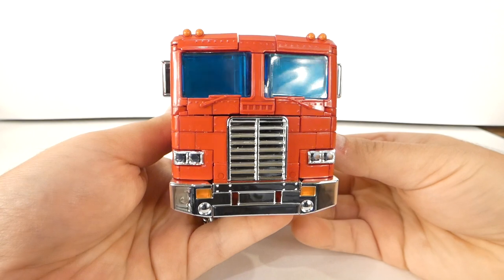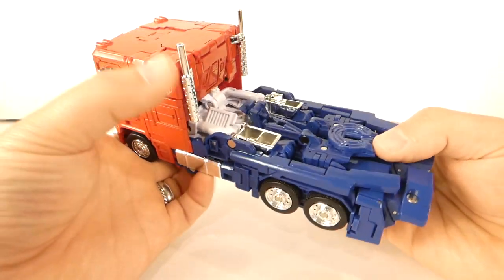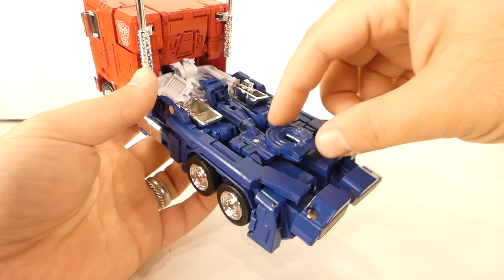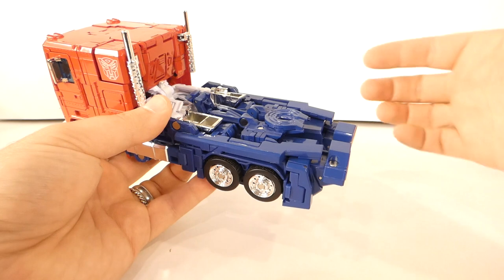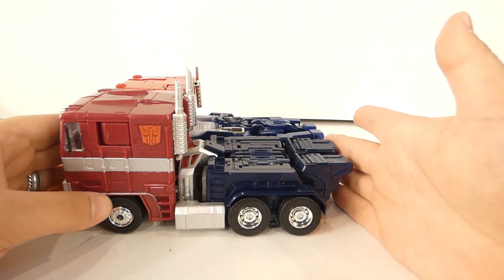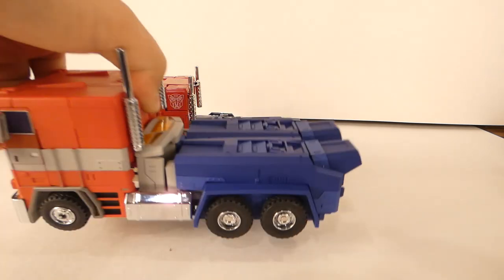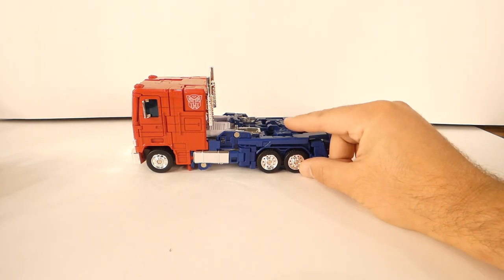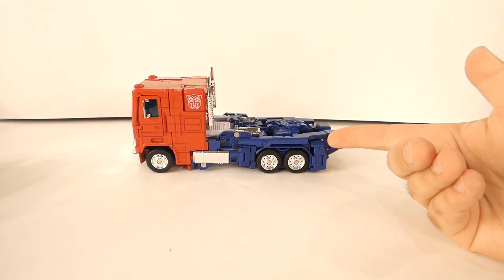The front of the truck looks beautiful — really, really nice. The side looks good, but when you come around to the back it feels really long. Comparing it to other MP Primes, it's maybe five millimeters longer than the MP10, and it's actually the same size as the Magic Square. Maybe it feels long because it's less bulky than the other counterparts, but nevertheless it does feel a little bit long.